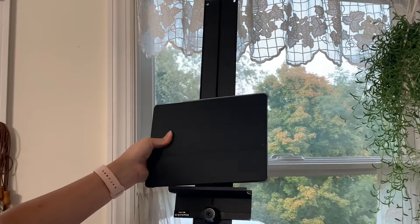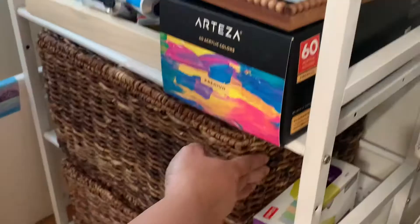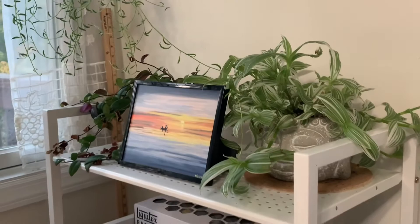Here's another shelf where I can put references, or my iPad that just sits here and dies because nobody uses it. Extra storage, extra bins. This shelf is pretty amazing — got it from Amazon.